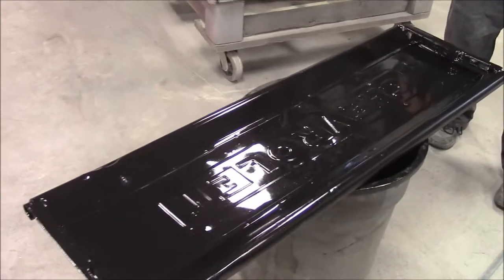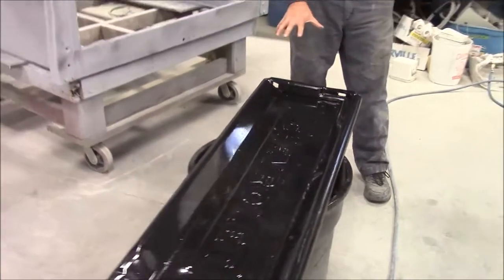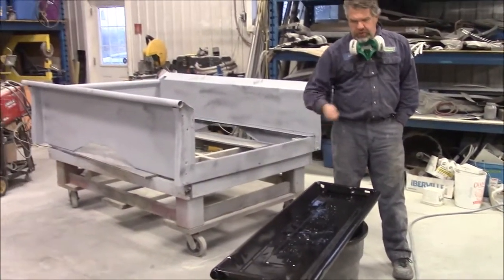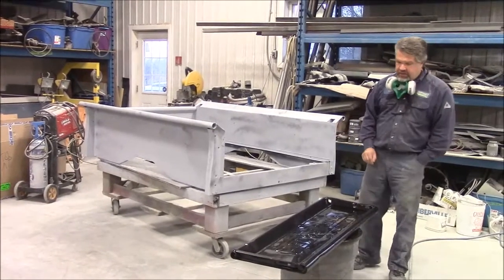This is the original 1949 tailgate for the Chevrolet truck. We basically sanded it all down, had it all down to bare metal. We did some hammer and dolly work, and we're going to need to do a little bit more hammer and dolly work. But now we've got this two-part black epoxy sealing the complete tailgate.